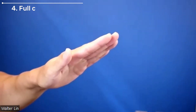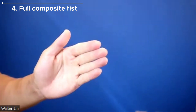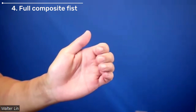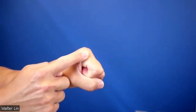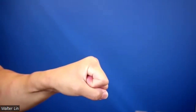The fourth exercise is to combine the last two exercises into a full composite fist. In this exercise, you're trying to reach your fingertips to the crease that you have in your palm called the distal palmar crease. So you're trying to flex everything as much as possible, ideally reaching 90 degrees at your MCP joint and your PIP joints and as much as possible at your DIP joints.